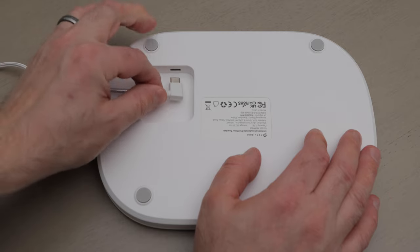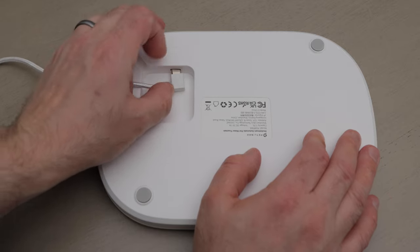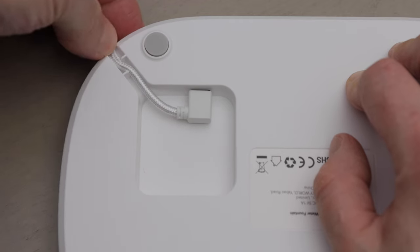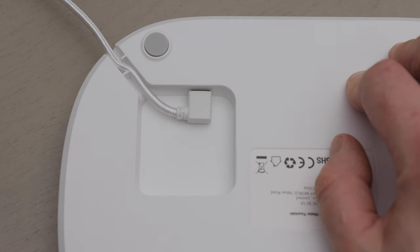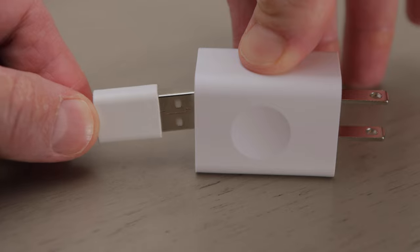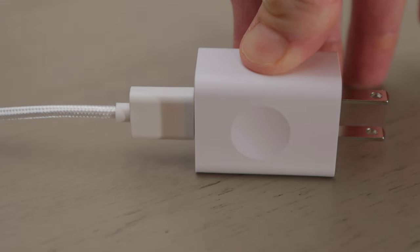Next, flip the tank base over and plug the small end of the power cord into the tank base. Then feed the cable through the side of the base. Flip the base over and place it on the floor where you want your pet to drink. Then take the larger end of the power cord and connect it to the power adapter, then plug the adapter into a wall outlet.